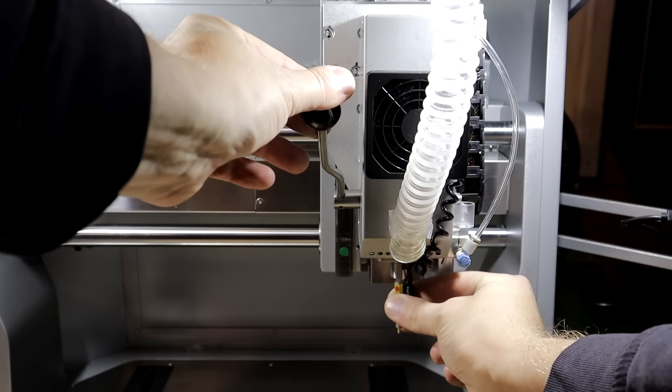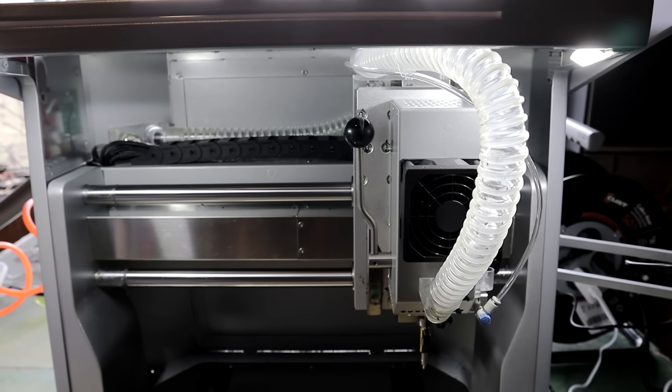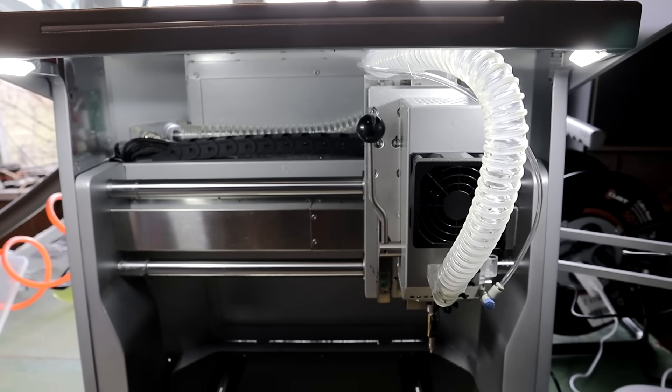Tool changes are easy to do. The machine tells you when and what tool to change to. It will also alert you with sound and a flashing light.